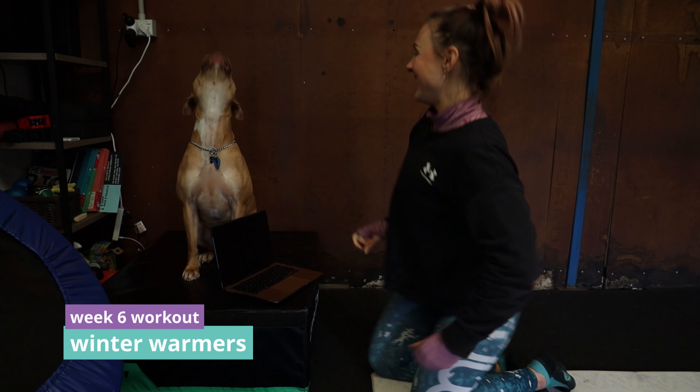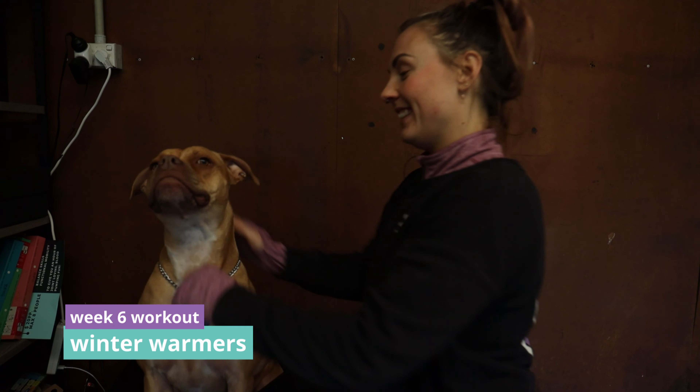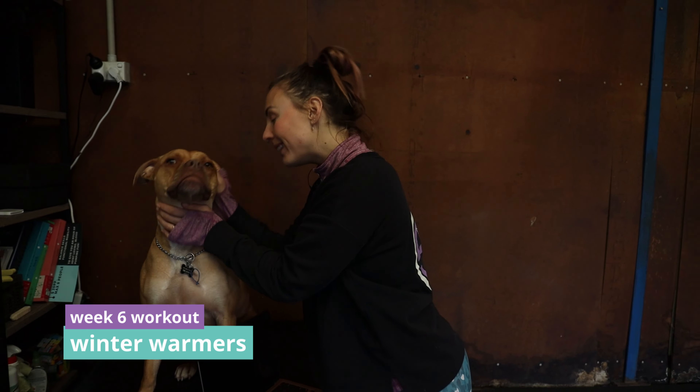Speak. Yeah. He's a good girl. High five. You're so smart.